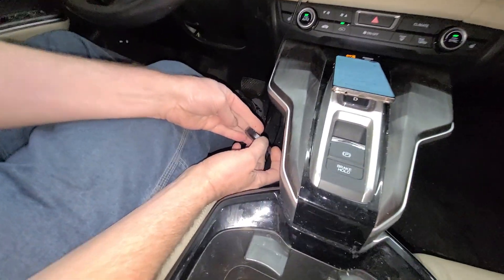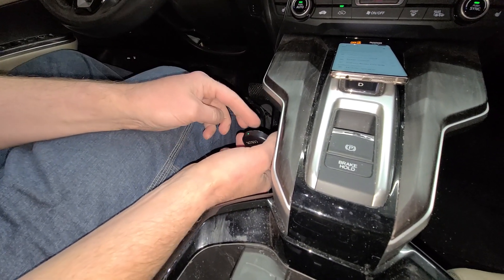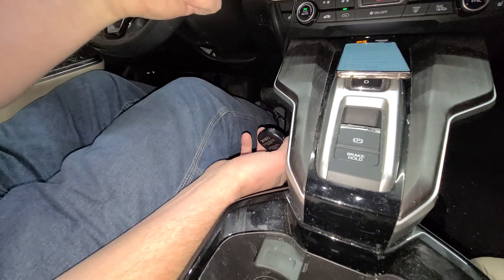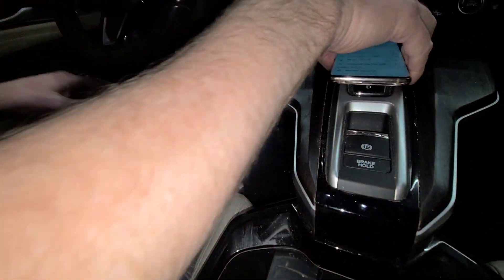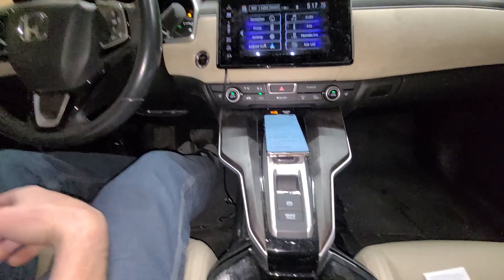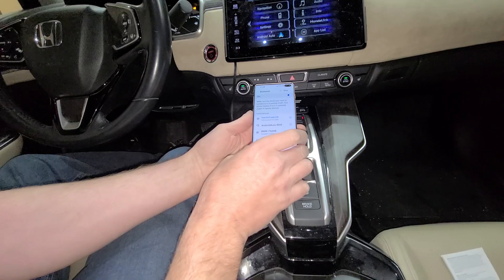Hold the button down to reset it — just hold it, hold it. Eventually it's going to turn red and blinking. Then keep holding until it's red solid, then unplug it and plug it back in. That just erased any phones that were on it. Maybe mine was already paired to another phone before I got it — maybe they tested it at the factory or somewhere at Amazon.